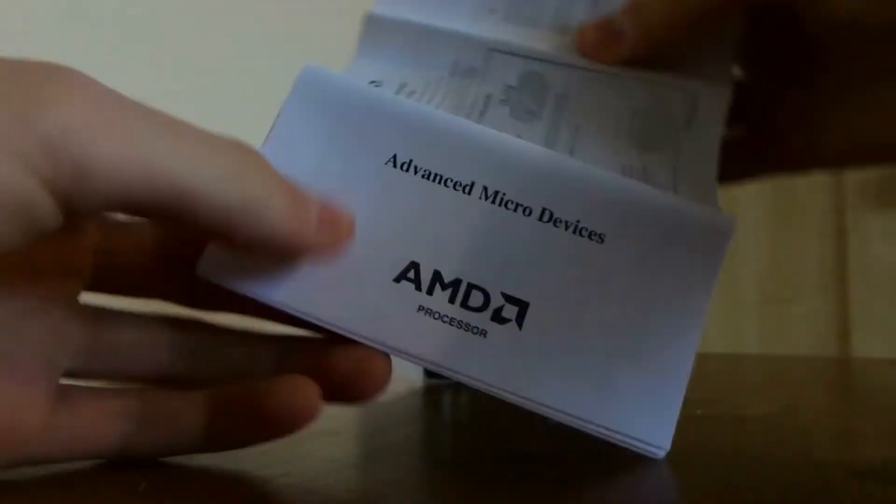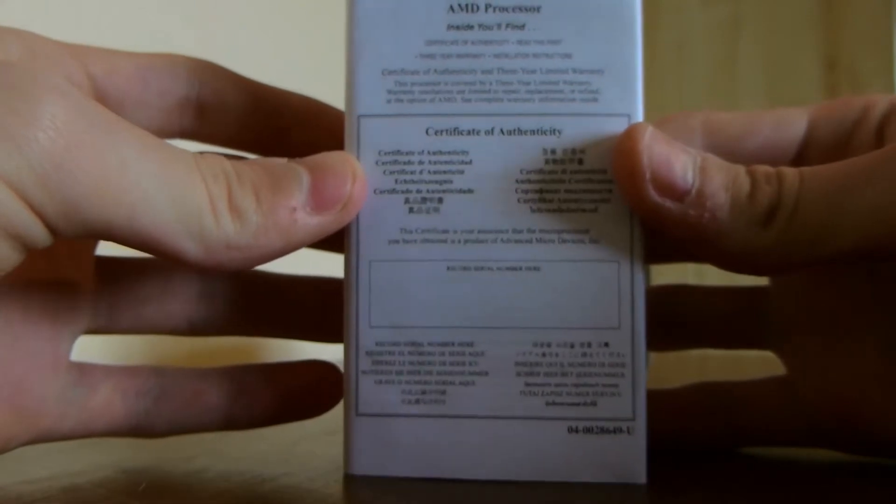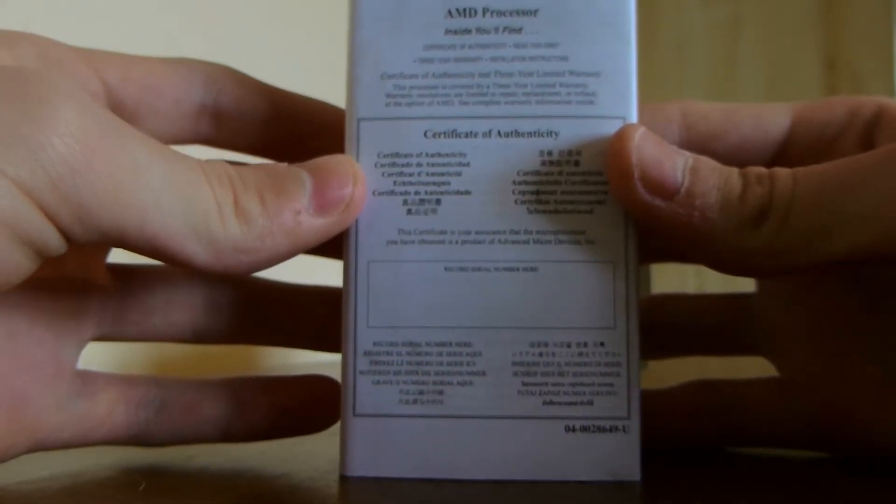In here you get a little booklet with some contents and a certificate of authenticity. There are installation instructions in here as well, in multiple languages — hence why it's such a big booklet. As you can see it opens up quite large — it's massive. On the back there are some handy diagrams as well.